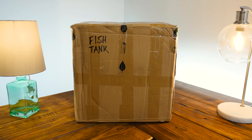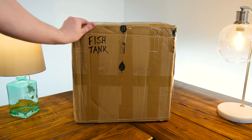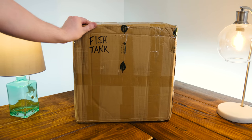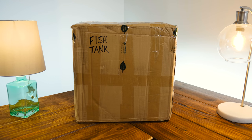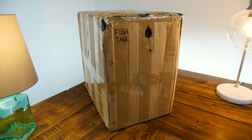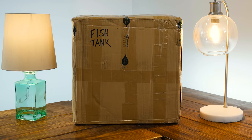Greetings and welcome to another fishy video topic here on LGR. I hope it won't tank the channel. What we've got inside this nondescript box is the Metalfish Y2 fish tank PC case, as seen on the internet — it was one of those things that just went a little bit viral.